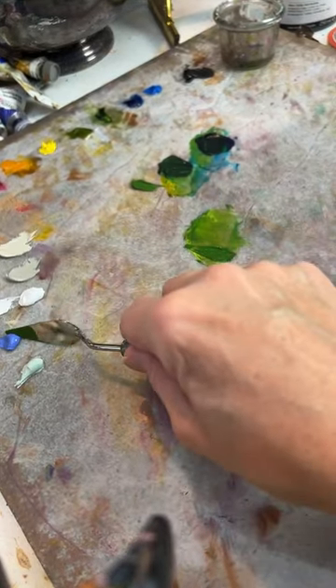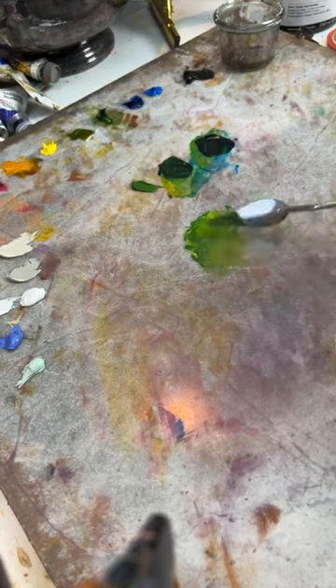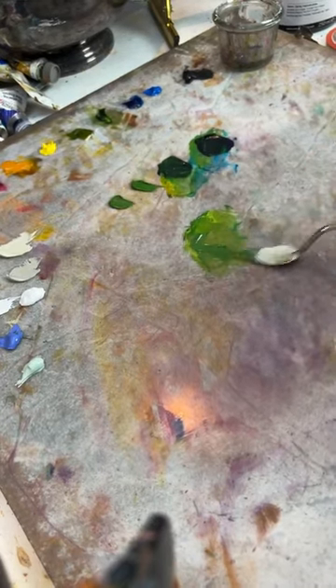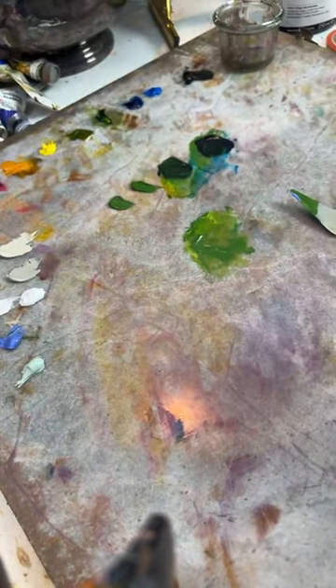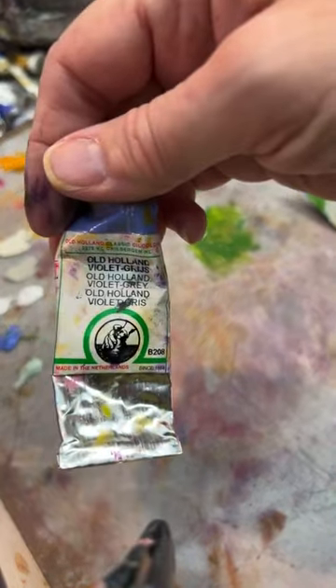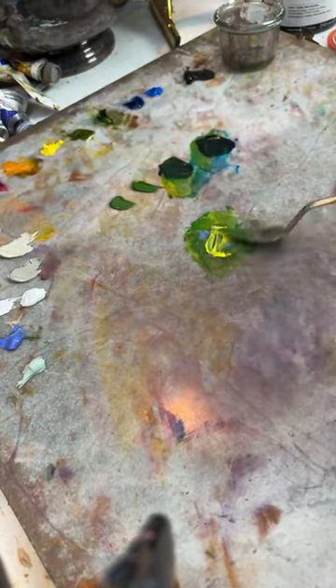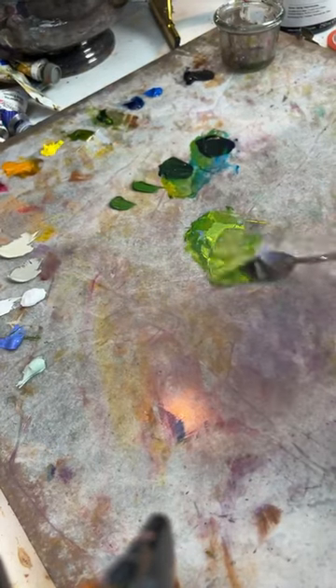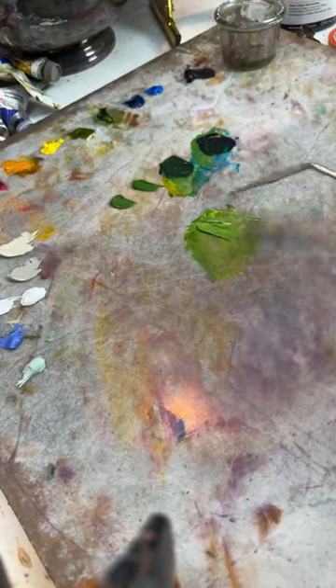I get so distracted when I start thinking of a fun project — it's a little crazy. I desaturated that a little bit and I'm adding a little bit of Old Holland Violet Gray — maybe a little yellow. What I'll do is mix some grays and then skew them a little cooler and a little warmer. That's exactly what I was looking for.